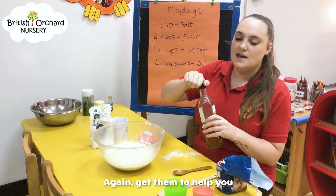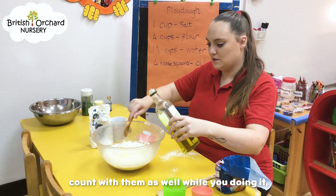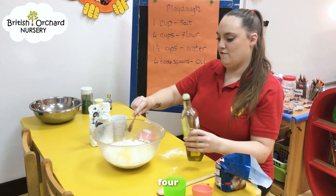Four tablespoons of oil. Get them to help you. One... count it with them as well as you're doing it. Four.